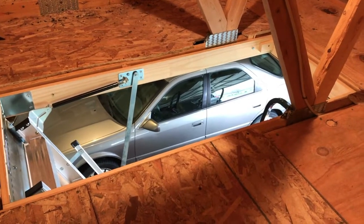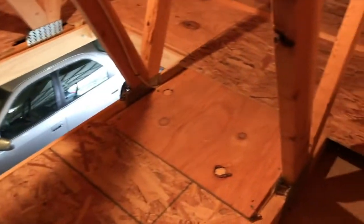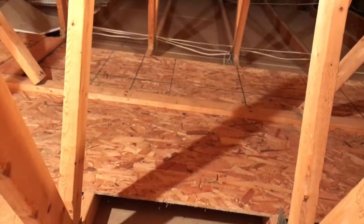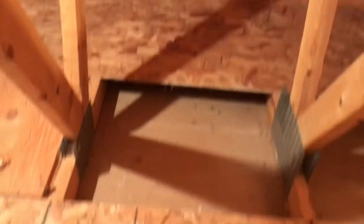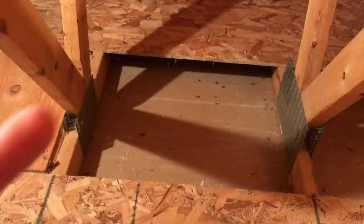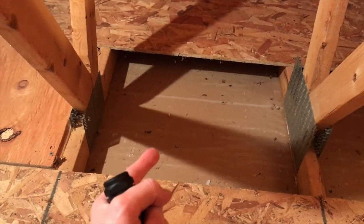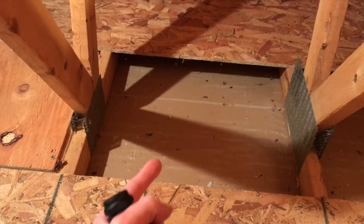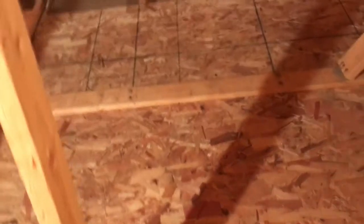Once you are upstairs, it is absolutely imperative for safety purposes that you are very careful as you maneuver on the upper portion of your loft. For example, there's some plywood laid down and that is basically our safe zone of walking. As you can see, that's the ceiling drywall and in the event that I put my weight on that, chances are I would fall right through it. So be extremely careful as you maneuver.